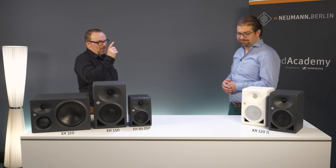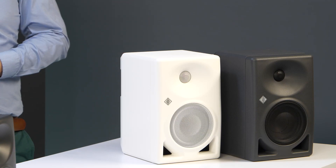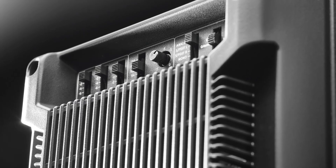We've got a new studio model to speak about today, the KH-122, which I'm going to assume is the natural successor to the KH-120A. What are we doing different now? How are we going to improve upon what some consider to be perfection? Where do you see the advantages of the KH-122?